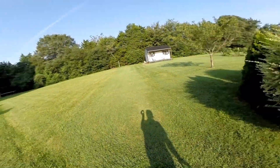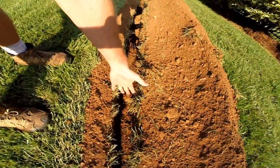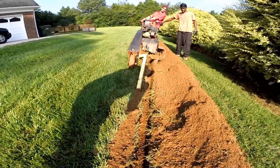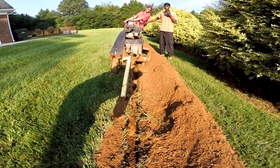And put a 12 by 12 basin down in the ground — that takes all this water from back here in the back and sends it all the way out to the street. What we're doing now is making the second pass with the trencher. Notice it's only five inches wide with a single pass, so we need to go again.